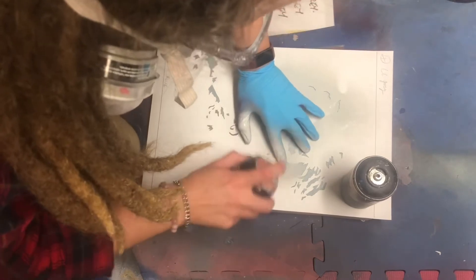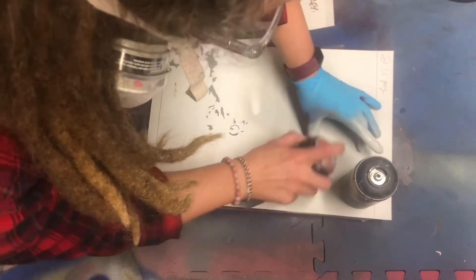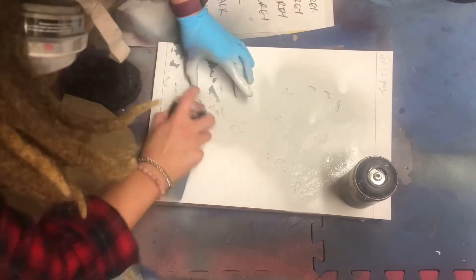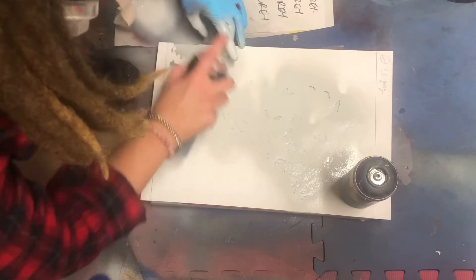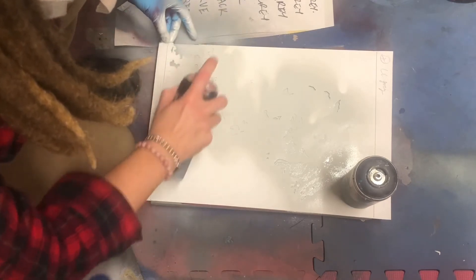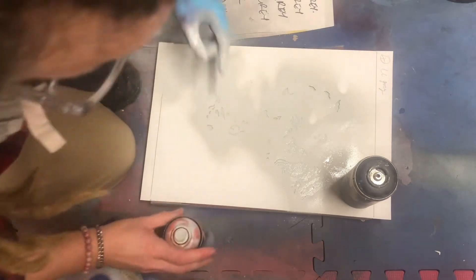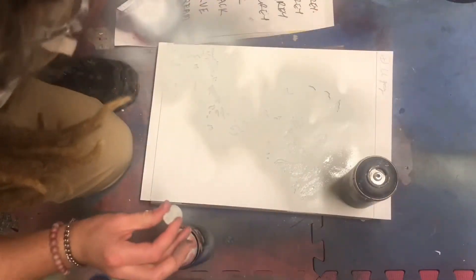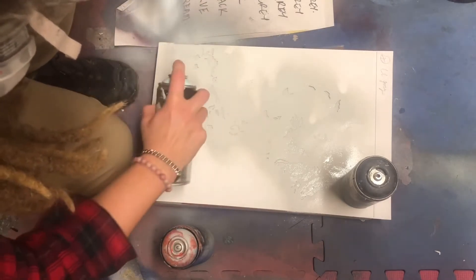I want to be very careful that these feathery little slices in the paper keep their definition. You can see I'm only wearing one glove — that's because I've had an absolute nightmare trying to get hold of packets of disposable gloves, because obviously they're in high demand because of COVID.